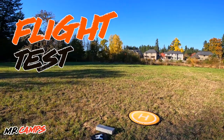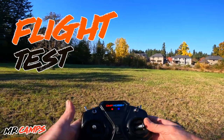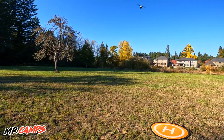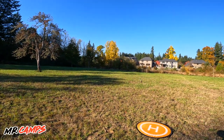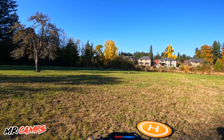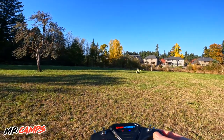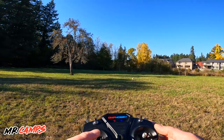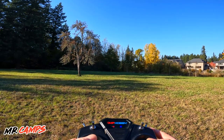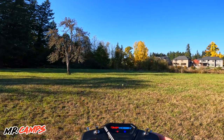My first impression is that it is crazy quiet. Right now I'm at about 50% throttle — that's kind of a hands-off hover — and I have to say it is super stable. If you're in stability mode, you can literally let go of the sticks and the heli will re-center itself and stay in a stable hover. That is really cool.